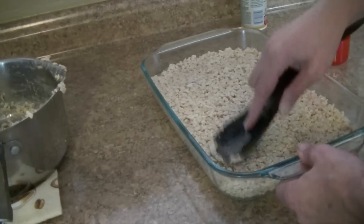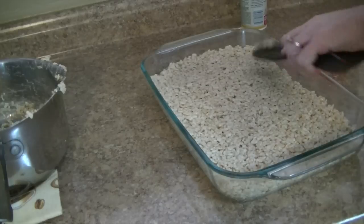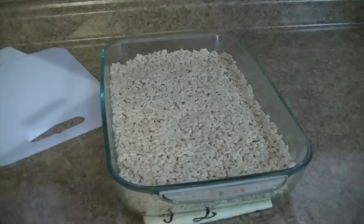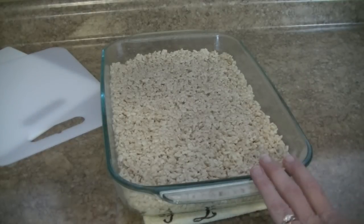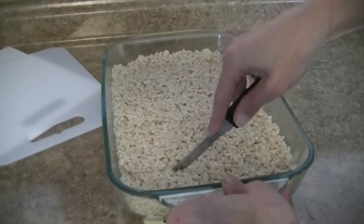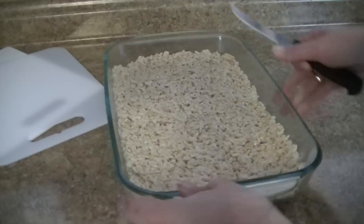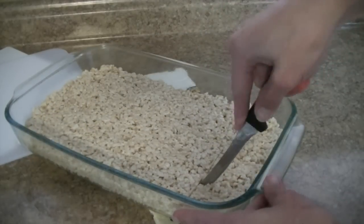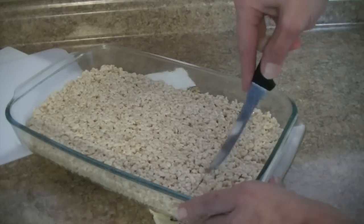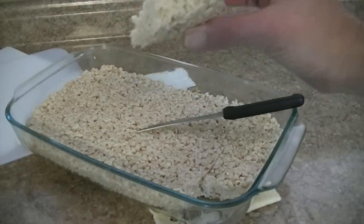Great fun treat for the kids after school. So we're pretty good there — nicely compacted. We're going to let it cool off, wash that pan out, and come back and do a little tasting. I let them sit on the counter for about 15 minutes. We're going to go ahead and cut them and see how they are. They're cutting really easy — nice and firm. That's what they look like in there.